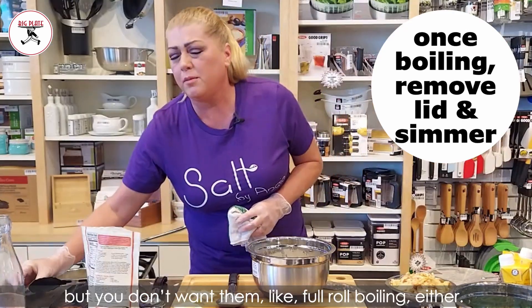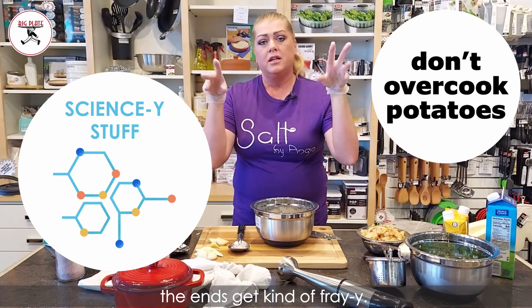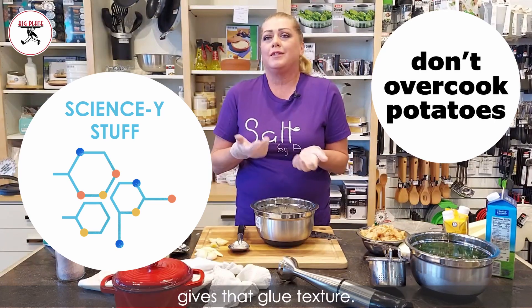You don't want to stop them, but you don't want them at a full rolling boil either. You've probably noticed this before — sometimes when you cook your potatoes, the ends get kind of fray-y. Those are overcooked. Now you've got different layers of cooked potato, and that overcooked potato is what gives that gluey texture.